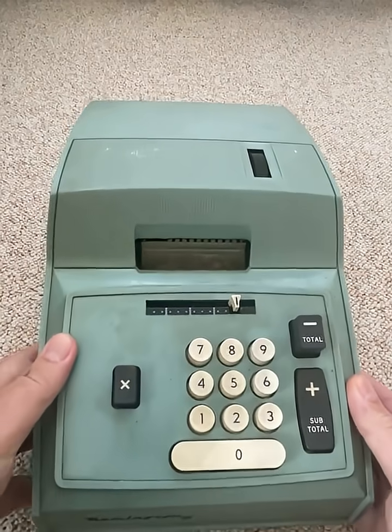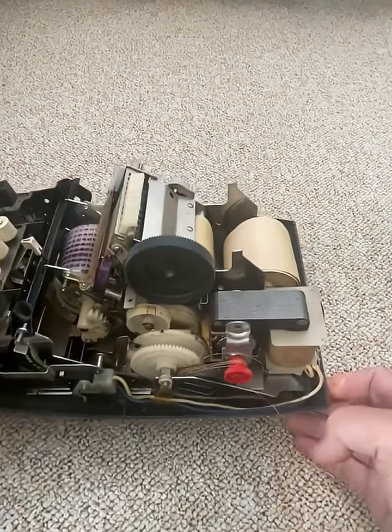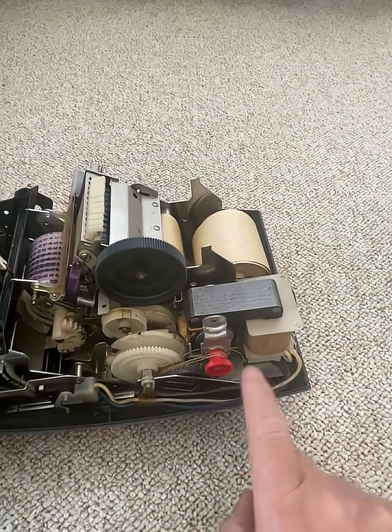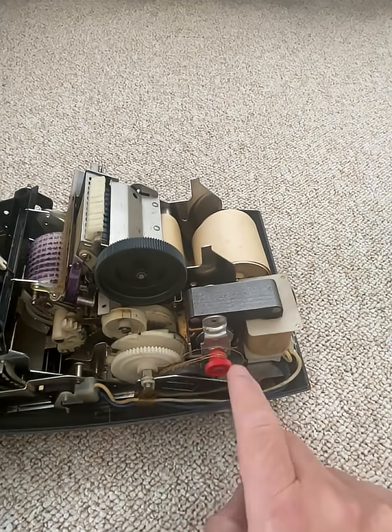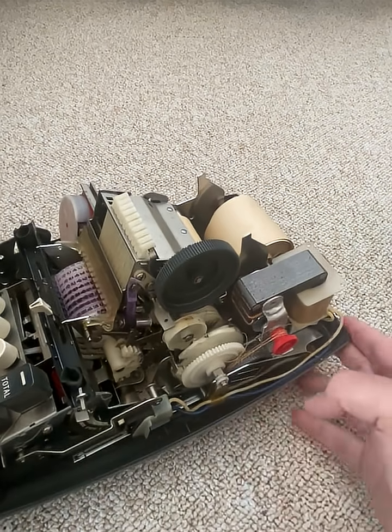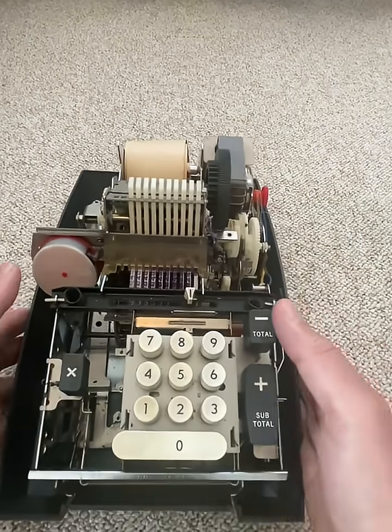And for all this expensive money, what do you get inside? Well, it's actually mostly plastic. Most of the gears are actually plastic — I suspect it's nylon. There was a plastic belt around these gears, which has disintegrated since I bought it. You get an electric motor that turns this thing that makes the whole world go round.